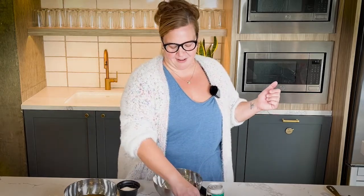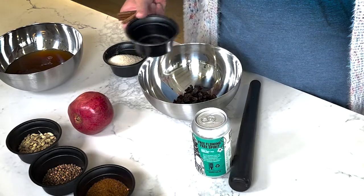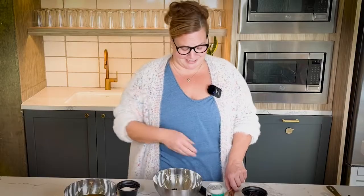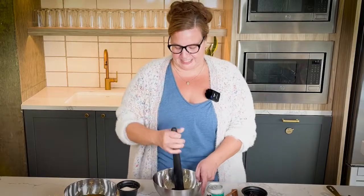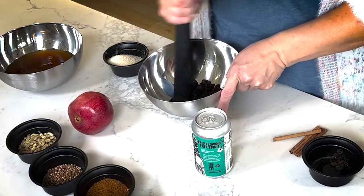Raisins can be a little bit tricky to use in a cocktail syrup, so I'm just going to walk you through how to do that. You're going to use about a quarter cup of raisins — you can use any raisins. White raisins, fancy raisins from a store, it's all great. What you want to do is mash them a little bit.